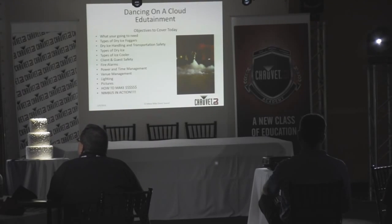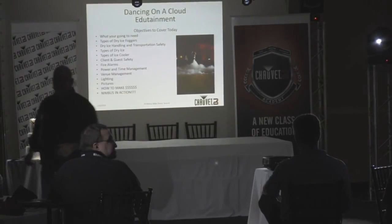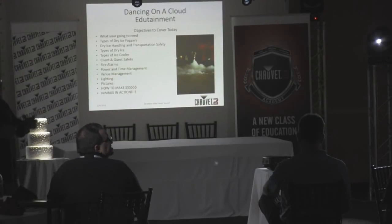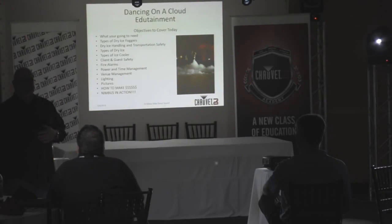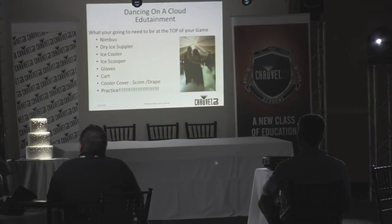And the big important thing is how I can make money with this. We're going to see the Nimbus in action. I might need some special dancers out here on the dance floor so I can show you how the Nimbus can engulf the dancers and different ways to do different styles of fog effects.